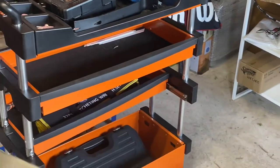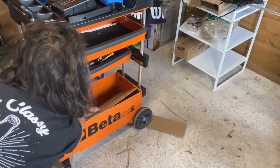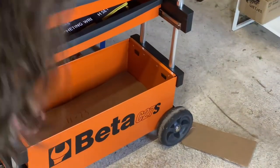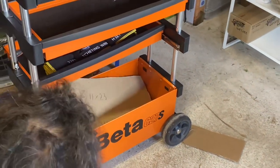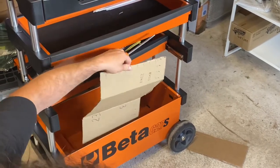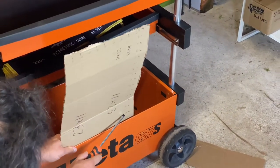The measurements for the trays are 11 by 23 inches with about a three-inch depth - be sure to measure it yourself too, because you're going to want a breaker bar in the bottom. The bottom storage area measures the same as the trays except it has a depth of roughly nine inches, so keep that in mind when ordering your breaker bar and larger tools.